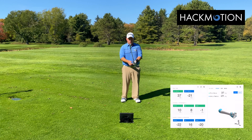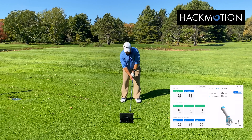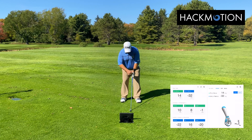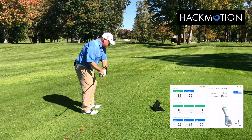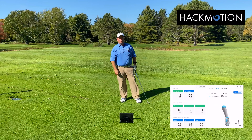At address, we want to make sure that the lead wrist is in a little bit of flexion — maybe in the teens when we set up to a golf ball. You want a little bit of a cup to your lead wrist, and that's going to set you up for success and allow you to rotate that club face around and hit better golf shots.